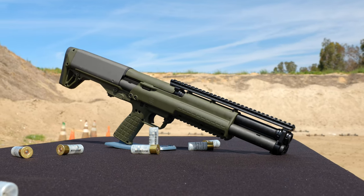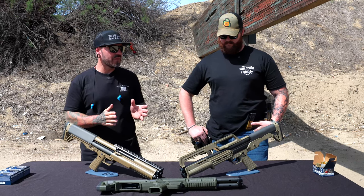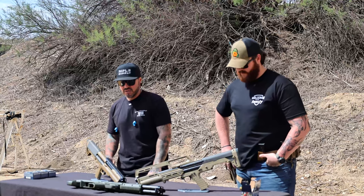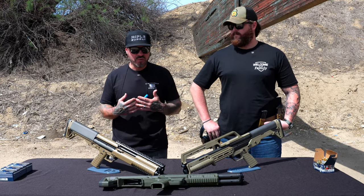We are huge proponents of shotguns, especially for home defense. We're probably going to get into that in another video — have some more debates, maybe some arguing. But today we have the Kel-Tec KSG and the Kel-Tec KS7. We'll go over the differences.